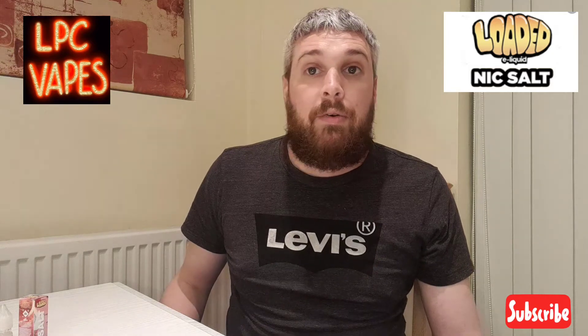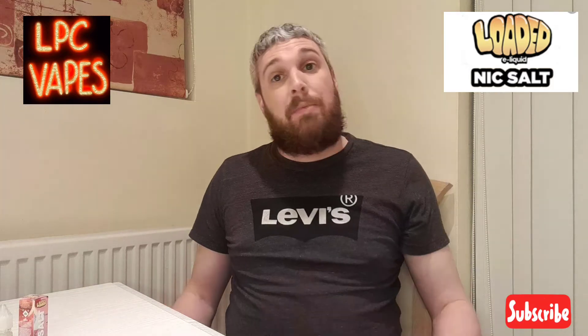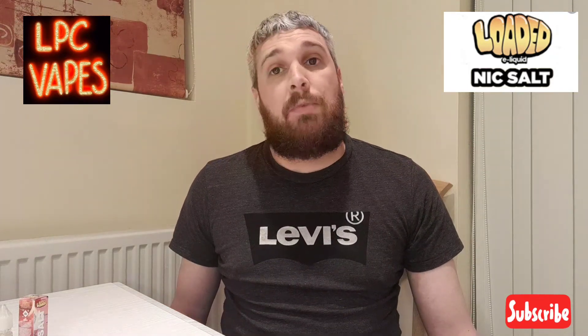If you've tried any of the Loaded liquids, please comment and tell me what you think, because this is my first try today and I like it — I'm very impressed with the Loaded nic salts. Feel free to comment below and please subscribe to my channel. I do plenty of juice reviews and a few kit reviews as well, so please like and subscribe, or tell your friends to like and subscribe.